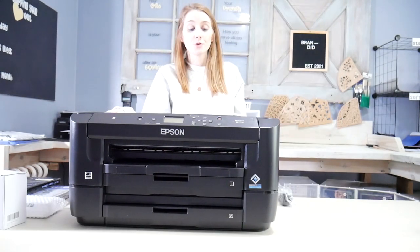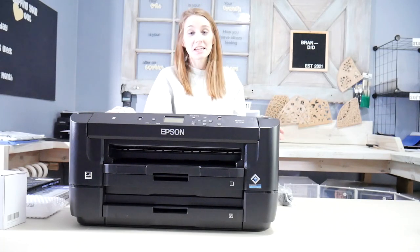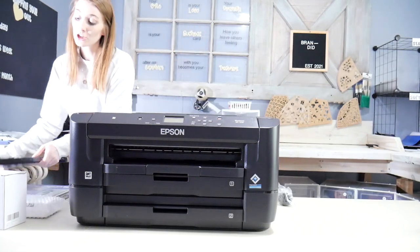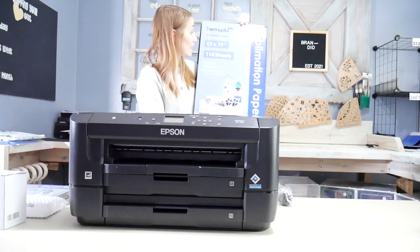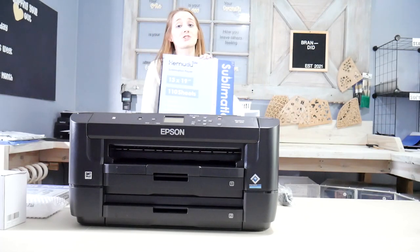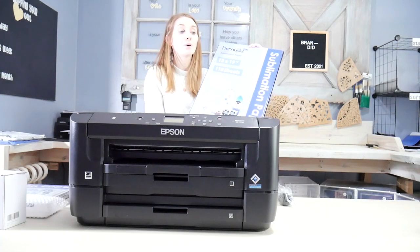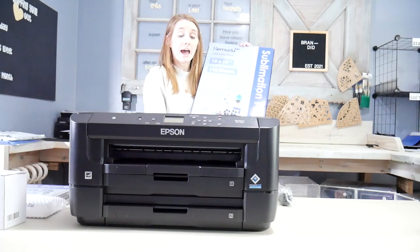One thing that drew me to the Workforce 7210 was that it could print up to 13 by 19 inches. This is the box that the paper comes in at 13 by 19 — it's huge. It would be way too big for a shirt for myself, but for other things such as blankets, puzzles, and other sublimation items, this is a really handy thing to have.